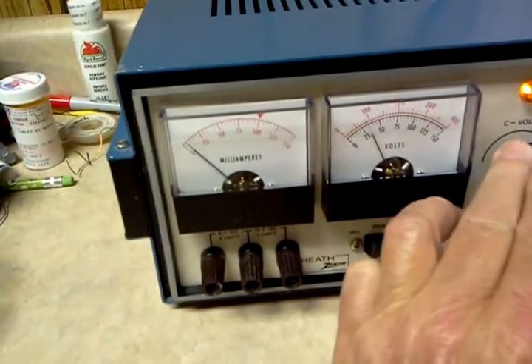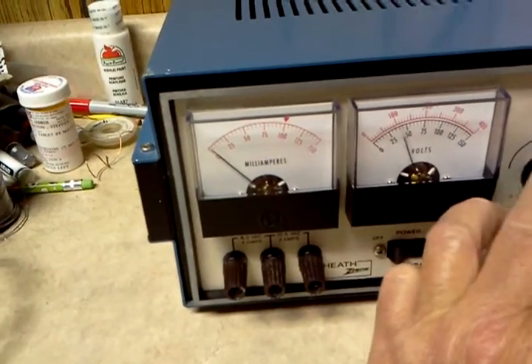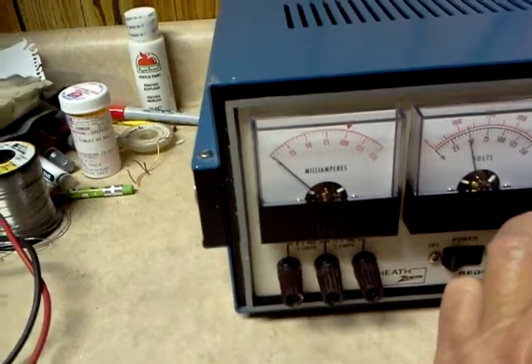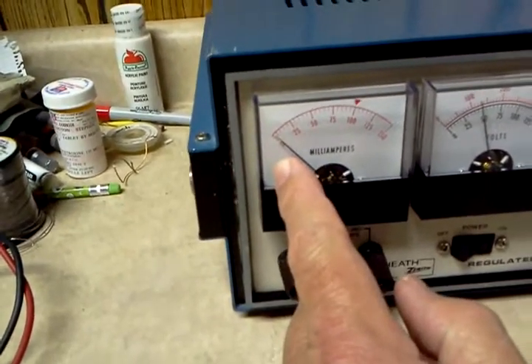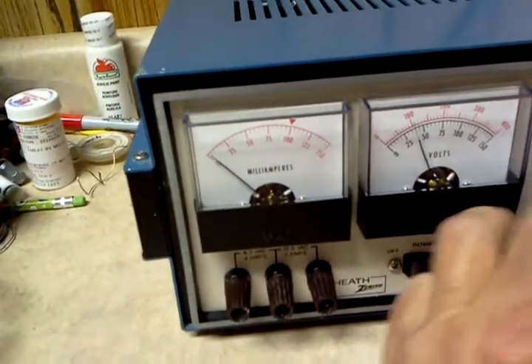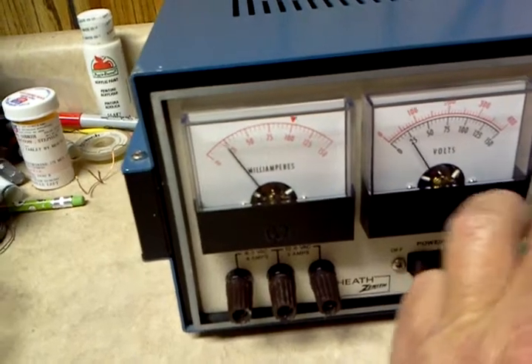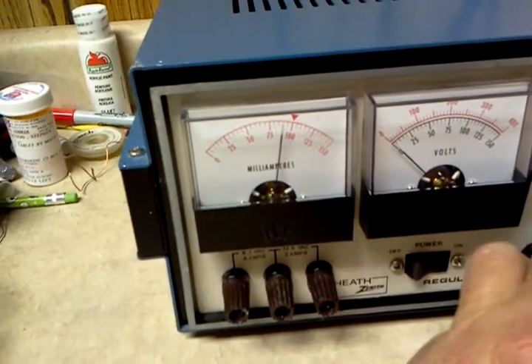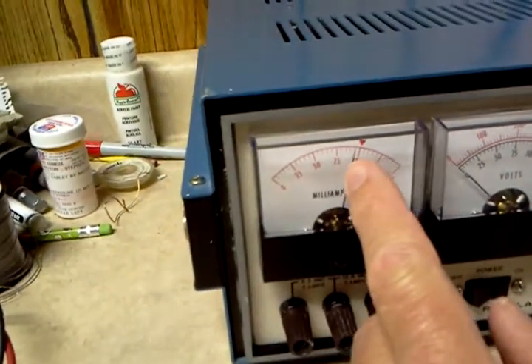If we increase the grid voltage to about 40 volts, our plate current goes down to zero. And if we reduce the grid voltage down to zero, we're getting about 90 milliamps of plate current.